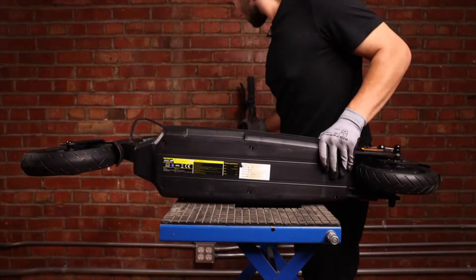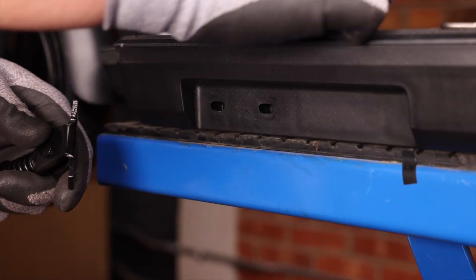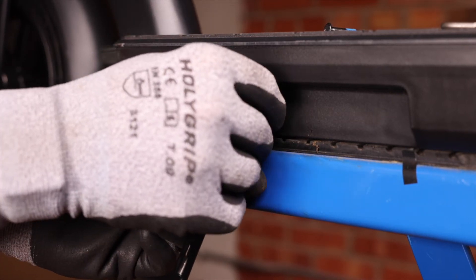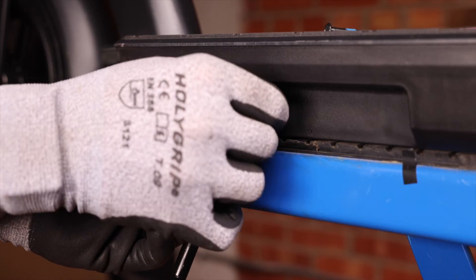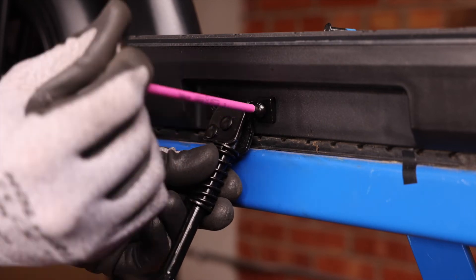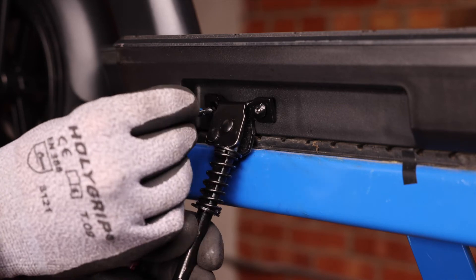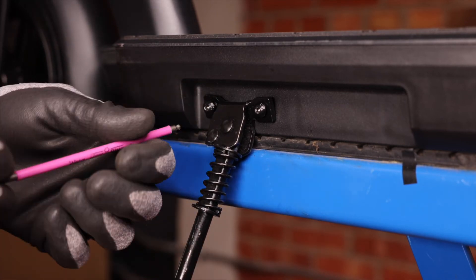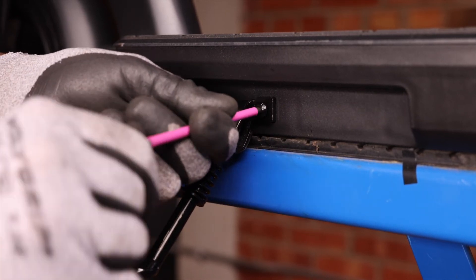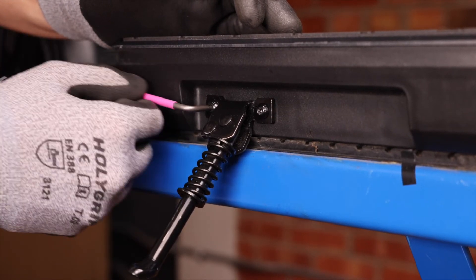Let's flip it back over. Last step — place the kickstand back on with your first screw, making sure to line it into both holes at the end. Take your time to make sure not to strip the screw. Take the allen key and push it in a bit to get it started, then take your second screw and do the same thing. Finish off the second screw and make sure they're both tight.